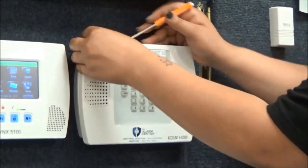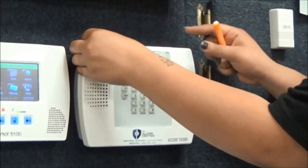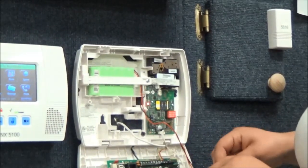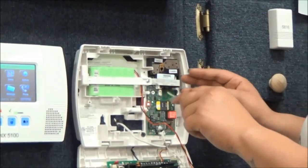Using a screwdriver, press down on both tabs on the top of the keypad. Carefully pull the front cover down. Using your Phillips head screwdriver, remove the screw that holds the battery in the compartment.